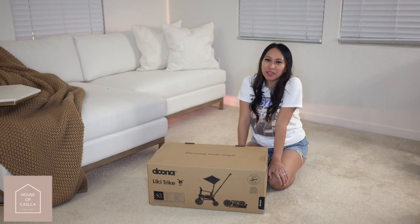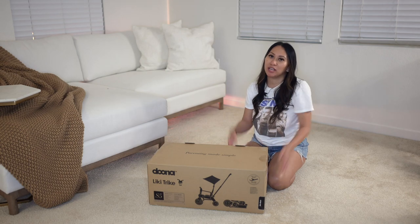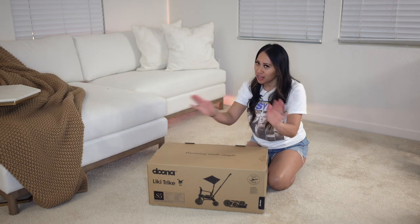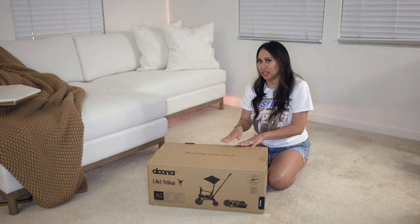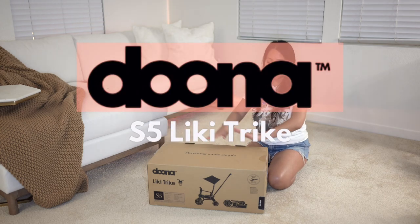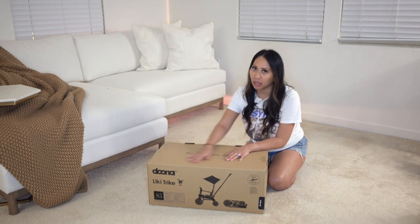Hey everyone! Welcome back to my channel. If you're new here, my name is Frances and I do videos on fashion, lifestyle, and parenthood. So today we are, as you can tell from the title, unboxing this Duna Likey Trike S5. This one comes in the nitro black color, and this is the one that we got.